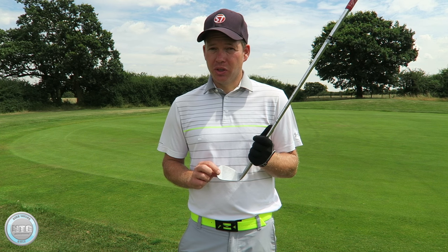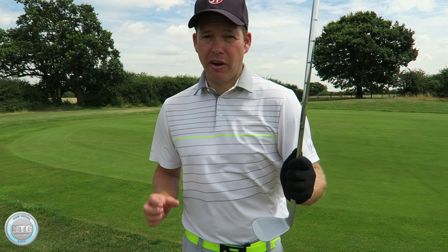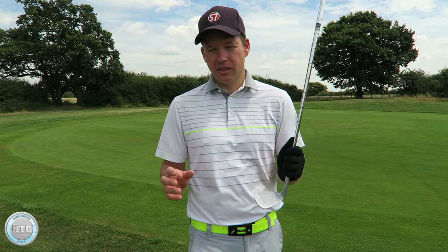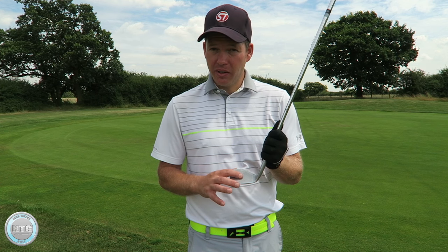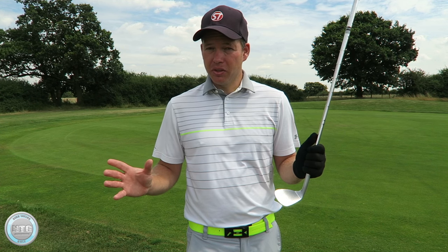I think it's quite important to use a good wedge, so the grooves are sharp and the grooves are clean. That's very important when you're playing these shots around the green to have any consistency and any control. You need to make sure the grooves are clean. If your wedge is a little bit old and they're wearing out, maybe it's time to change it.